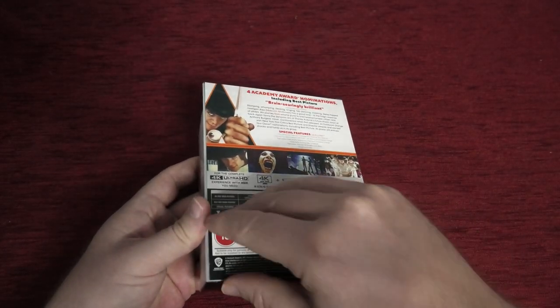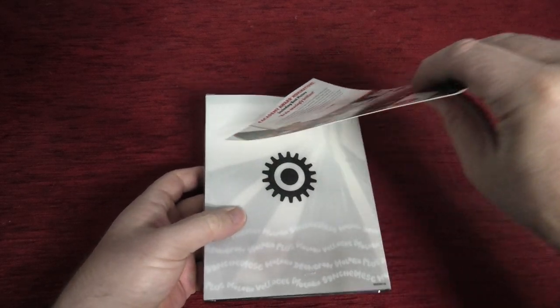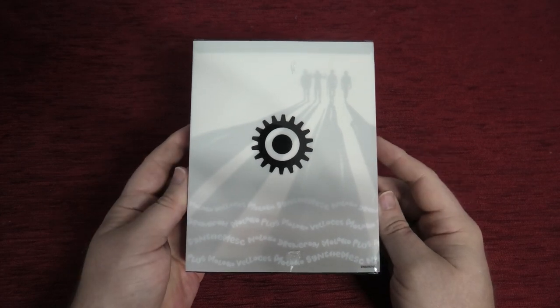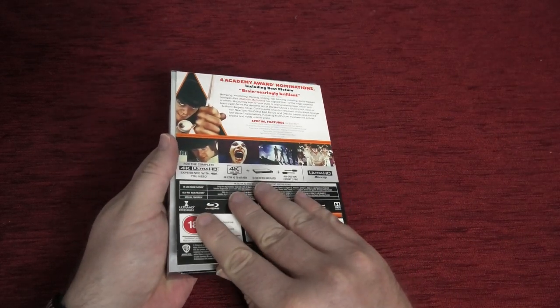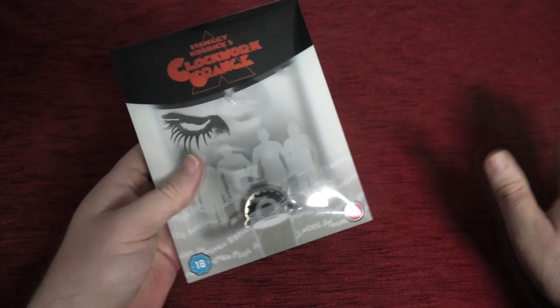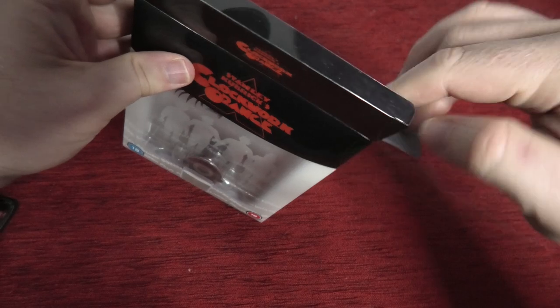I'll remove the J-card so we can see the back artwork, and that looks absolutely fantastic — no problems at all. I'll just put the J-card back on because there are some glue spots and I don't want it getting stuck to the fabric.